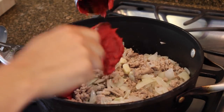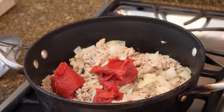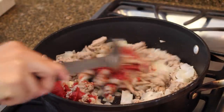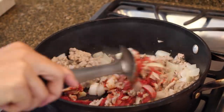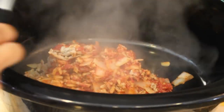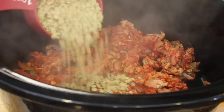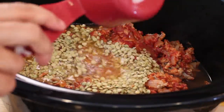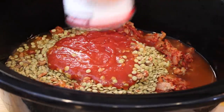After draining, add in some tomato paste and mix it all up. Place this in the bottom of a slow cooker, and to this you're going to add one cup of lentils — make sure you rinse them — along with two cups of water.